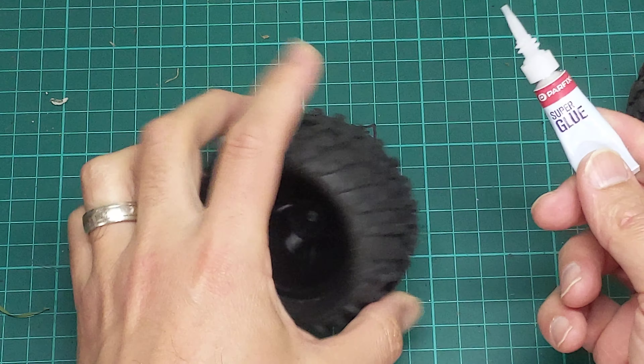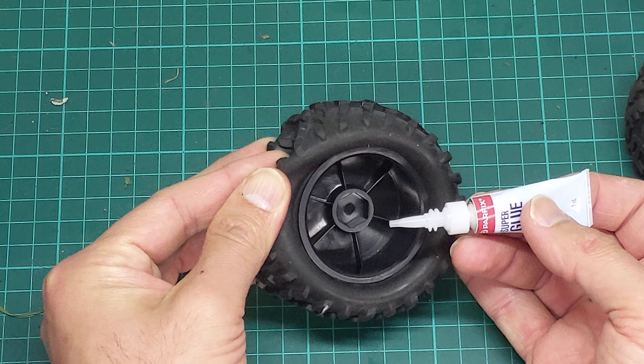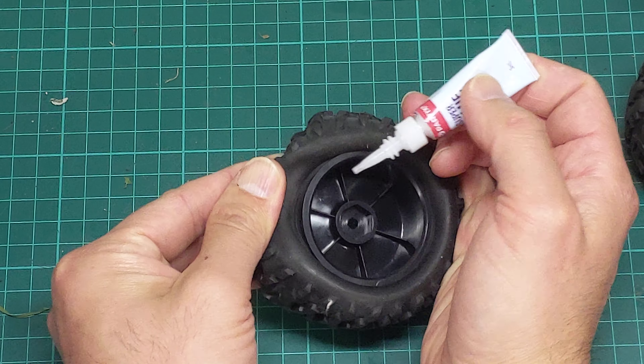I've actually already done the first side, so I'll flip it over and do the next side. These tyres come unglued — the ones that I'm talking about in this review — so I'll just show you quickly how to do them.